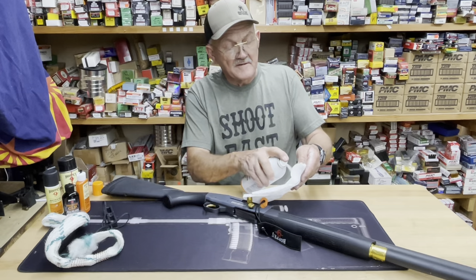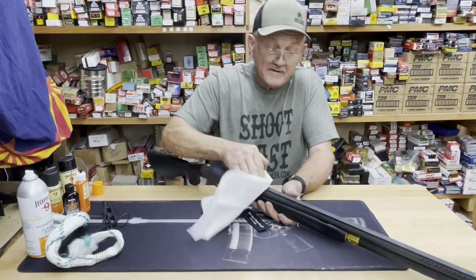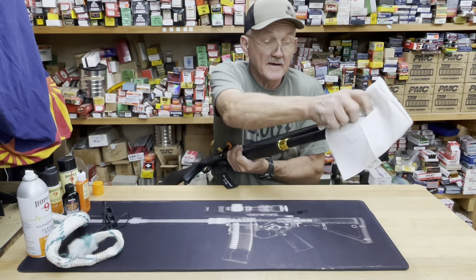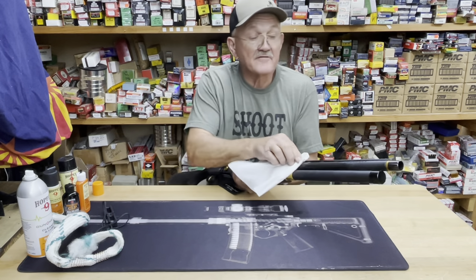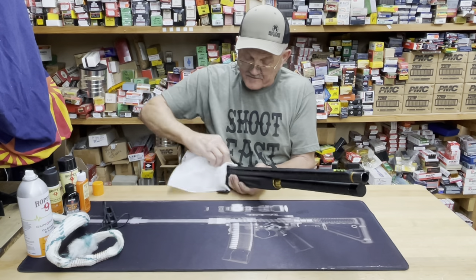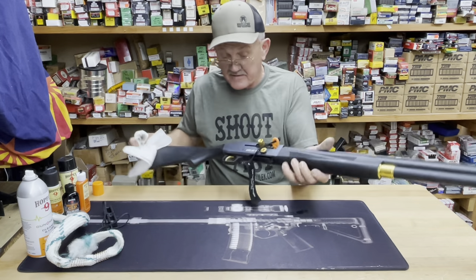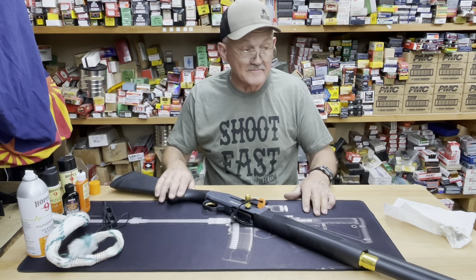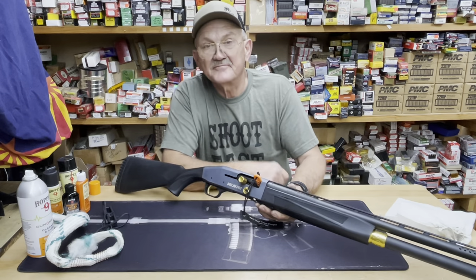With that all completed, I'm going to take a little bit of that Gun Medic again — really liking this stuff. Put a little bit on a rag or cloth and wipe the exposed metal surfaces. It has a high evaporation rate but leaves behind a high-quality lubricant and rust preventative. With all the humidity here in Louisiana, that's what I do to keep my 940 running between shooting cycles. And there you have it, guys — get some.